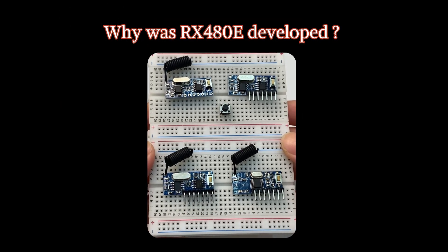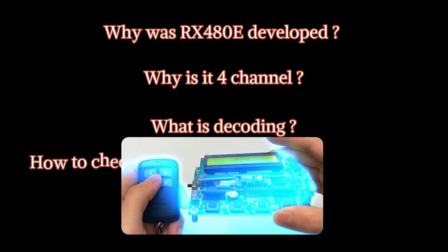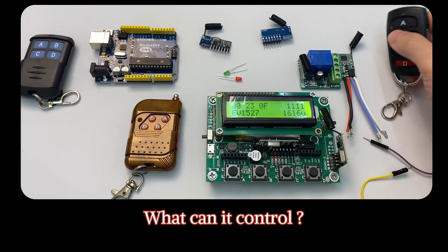Why was RX 480E developed? And why is it 4 channel? What is decoding? How to check the quality after receiving the goods? What can it control?